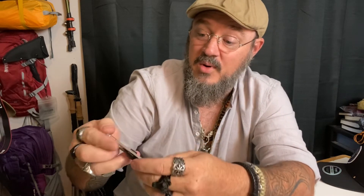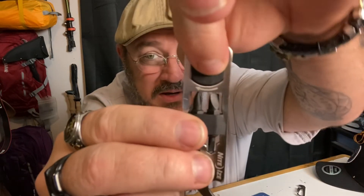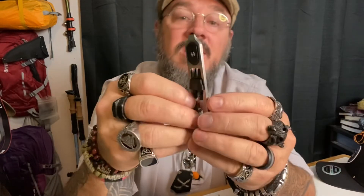I just recently did a review on another pry bar — not going to mention the name since this is a Niteyes video — and it had the bit driver in it and stuff like that. But man, look at that. You can't even really see the attachment point, but you can hear that ratchet. Let's go through what some of the new tools are on this.